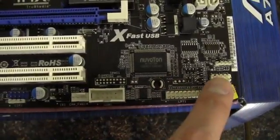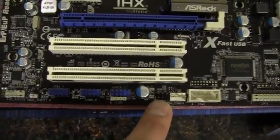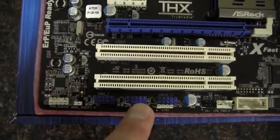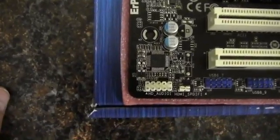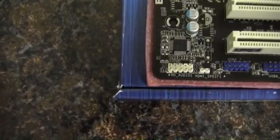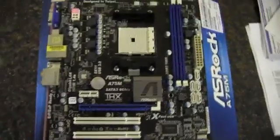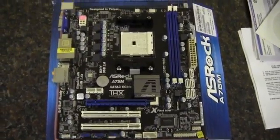There are front panel headers, a printer port, a COM port, another four pin fan header, and quite a few front panel USB ports — those are the 2.0 ports. There's also HD audio for the front panel. Here's another shot of the board from far away.